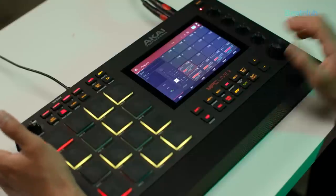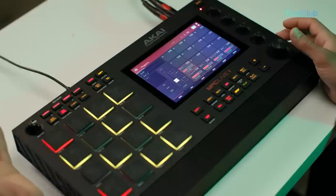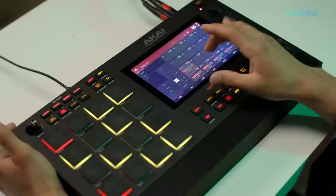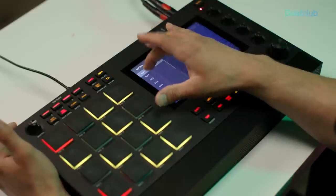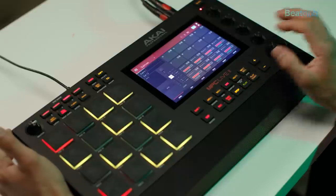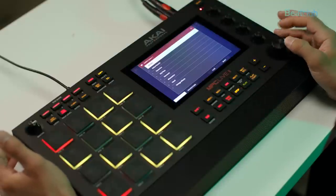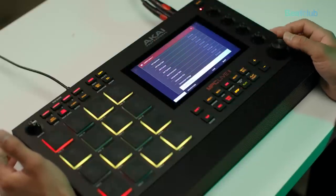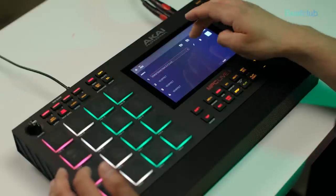I'm going to jump into the mixer page of the MPC by hitting the mix button, and I'm going to put all the instrument plugins into a subgroup. The synthesizer outputs to sub one, my melodic sample also goes to sub one, and my bass sample too. Then in sub mix one, I'll go to inserts and add Mother Ducker. On pad five — my kick — I'll make sure the Mother Ducker input is selected. Now when we hit play, we should get a pumping or ducking effect every time the kick hits.